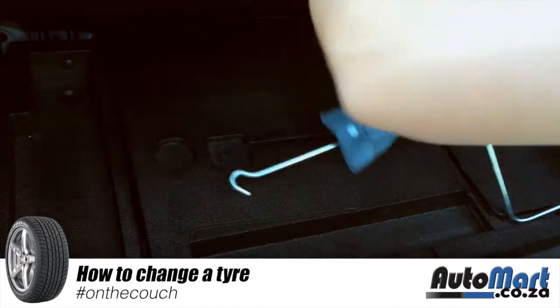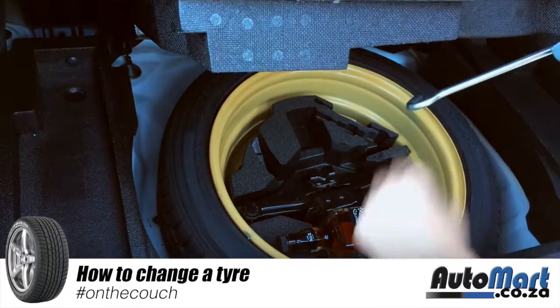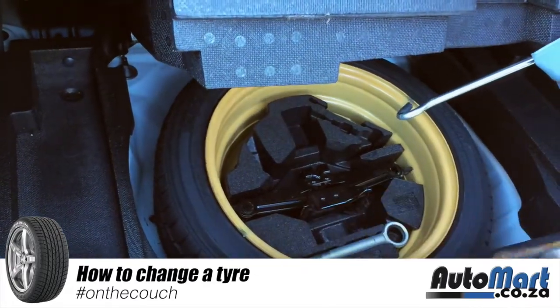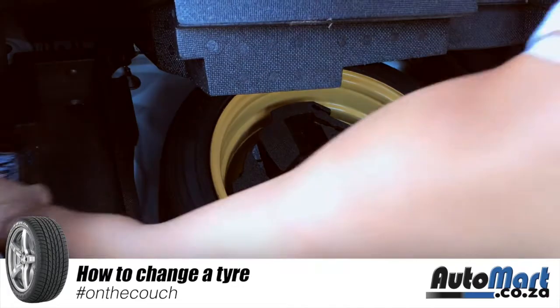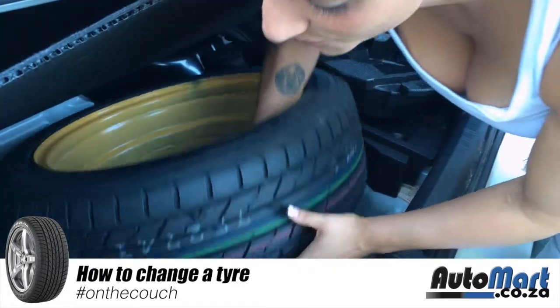Get your jack, your spanner, and your wheel brace. Take your spare wheel out and set it aside ready for when you need it.